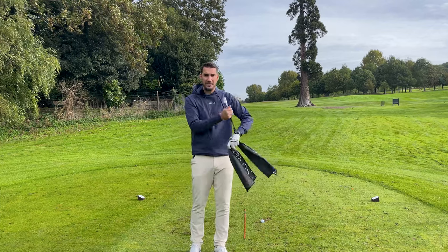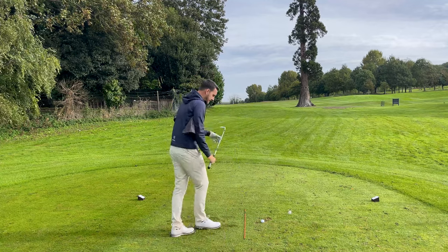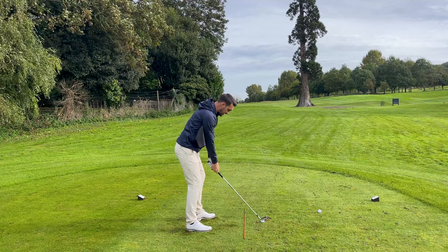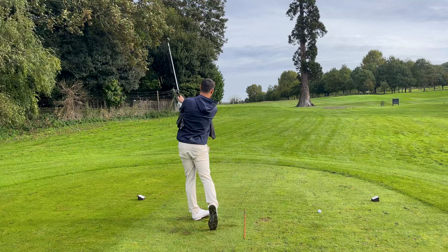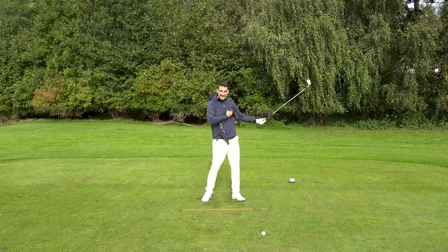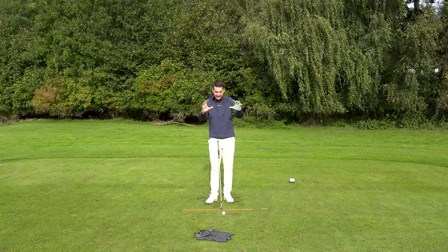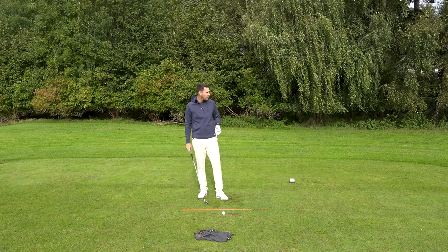Once you've got comfortable hitting the wedge, go back up to a mid iron — go to your six or seven iron — but do the same swing. Still feel like you're hitting that same swing back to the L position, or nine o'clock, halfway back and halfway through. Even with the mid iron, get used to the length of club and push it through. This is also a great shot for those little knockdown shots. You're working the body nicely, working it together — that's the golden rule: making sure the golf swing is sequencing together, everything rotating and moving on a rotational arc around the body.